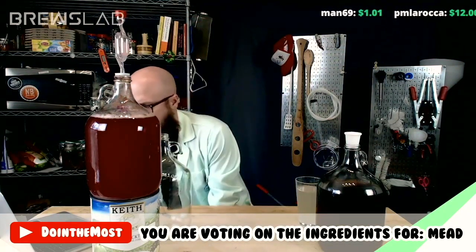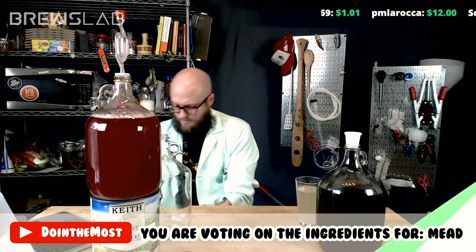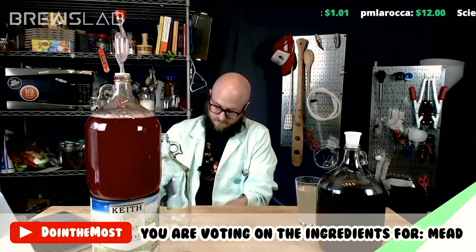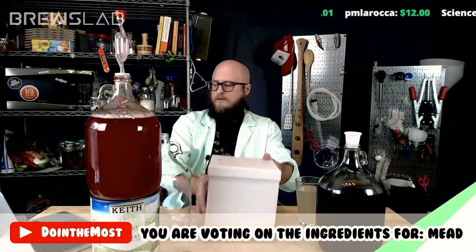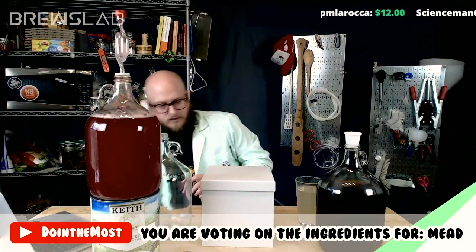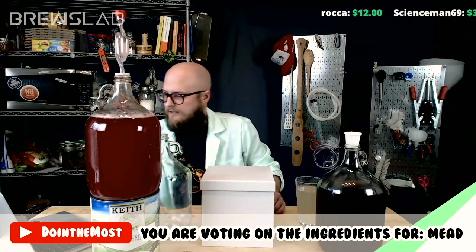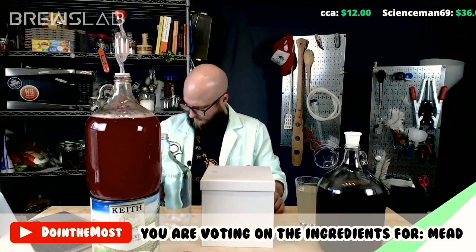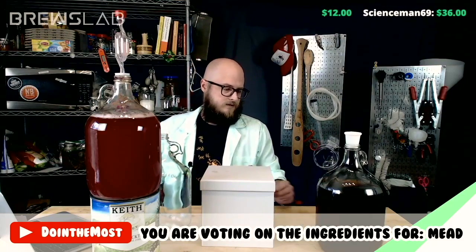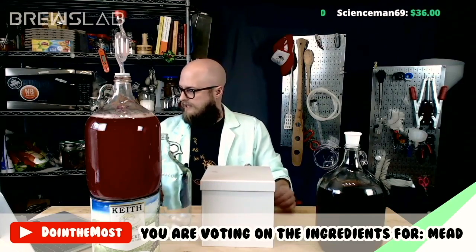So how we do things here on Brews Lab is we have a series of boxes. We have a series of boxes, and this is box one here, and I am going to pull things out of boxes. We'll discuss them, y'all debate them in the chat, and then Rob will have a straw poll link that he'll throw up, and y'all go vote on them.